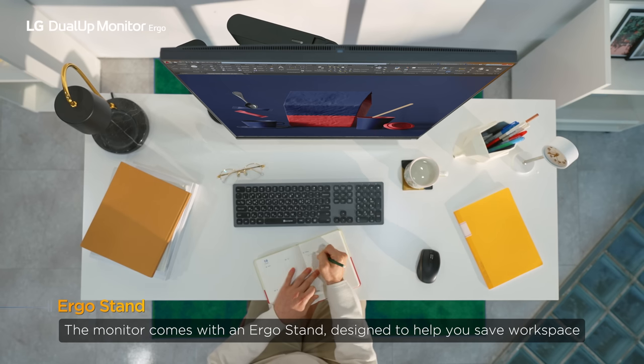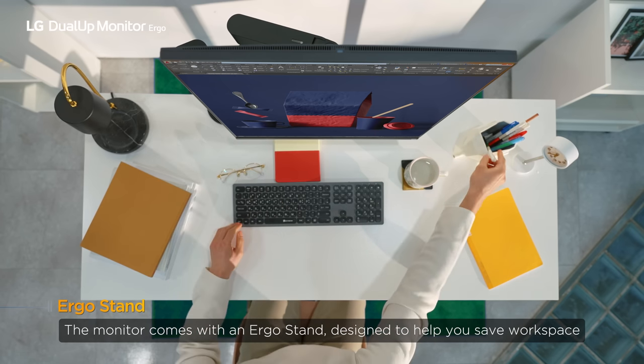The monitor comes with an Ergo stand, designed to help you save workspace.